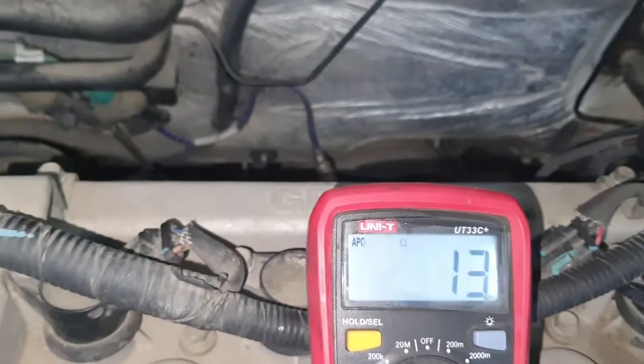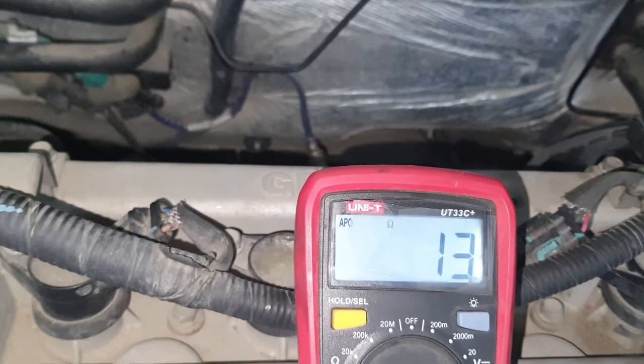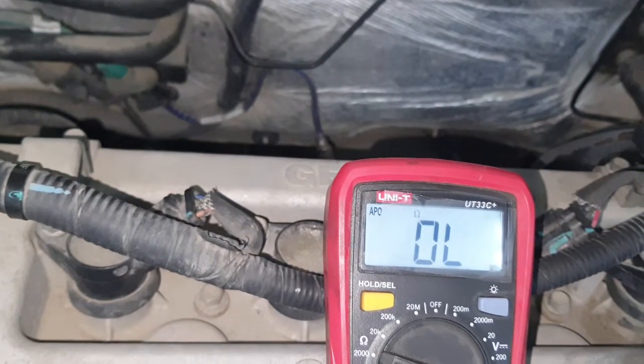Check — see, this is only 13. That means this injector has some problem. So I have to replace this injector.